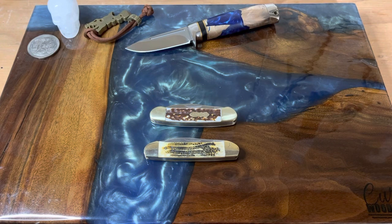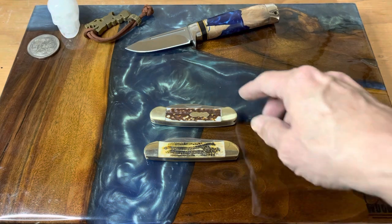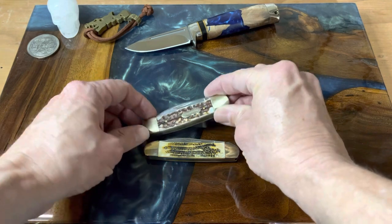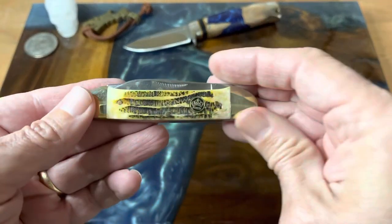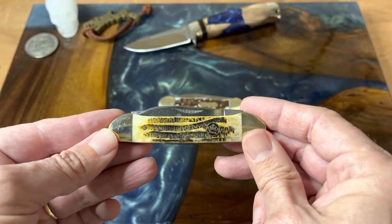Hey guys, welcome back to the channel. Today we're going to be looking at a couple of canoes — I just happened to have a couple of them, so I said why not review them together. There is a little bit of difference; the main difference besides the brand is that on this Uncle Henry, you'll notice it has a slight curve, a slight belly to it, whereas this Queen Cutlery is straight along the bottom.